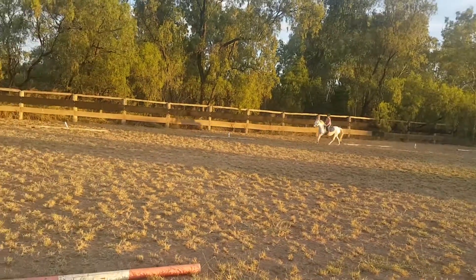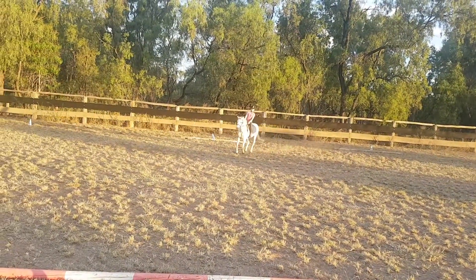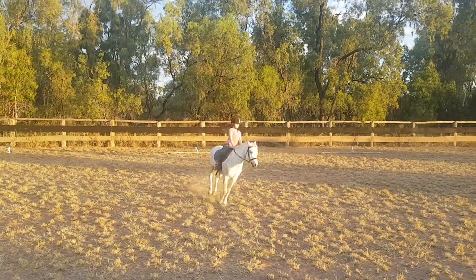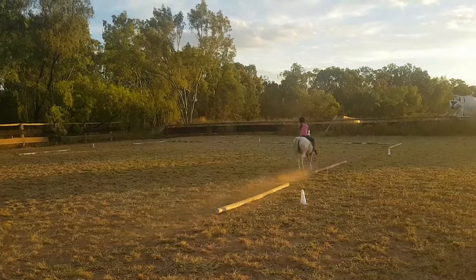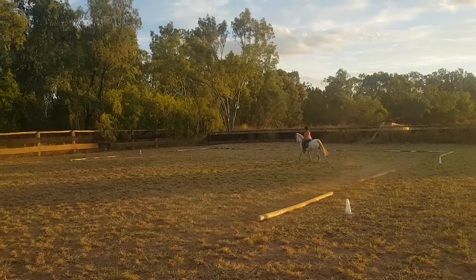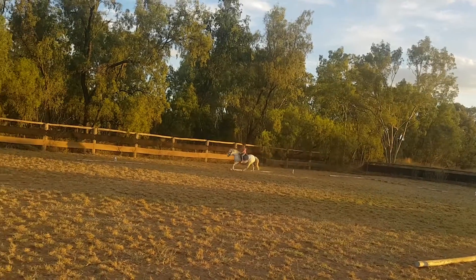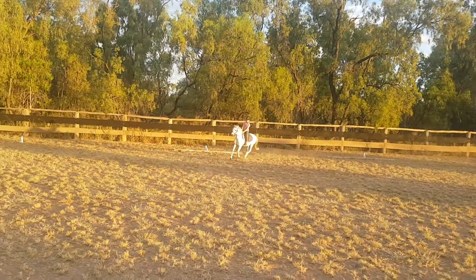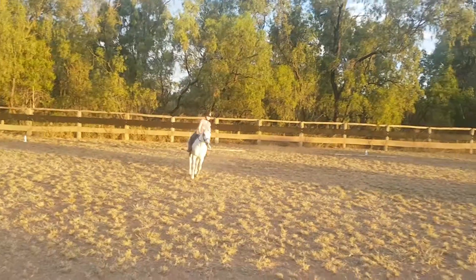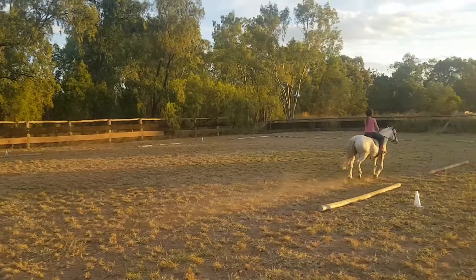S, circle left, 20 metres. S, R, half circle left, 20 metres. C, working trot.